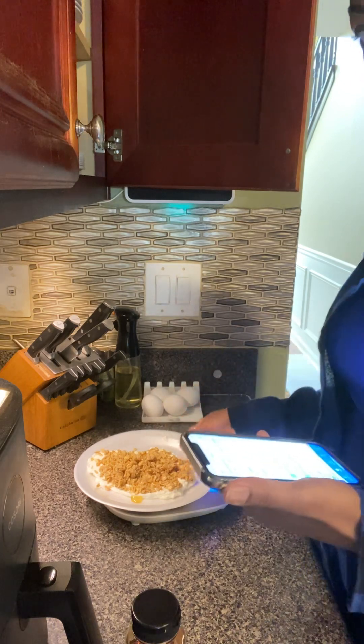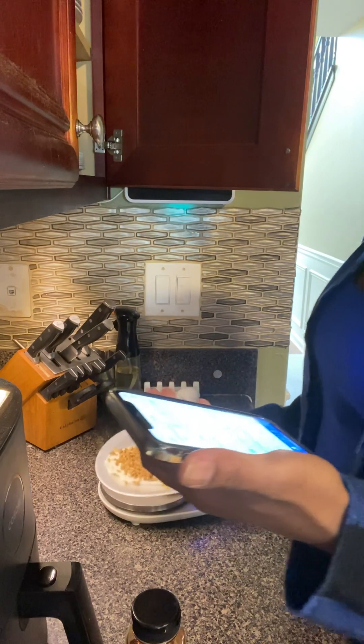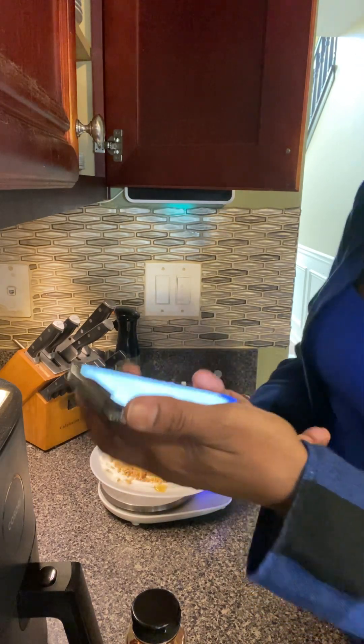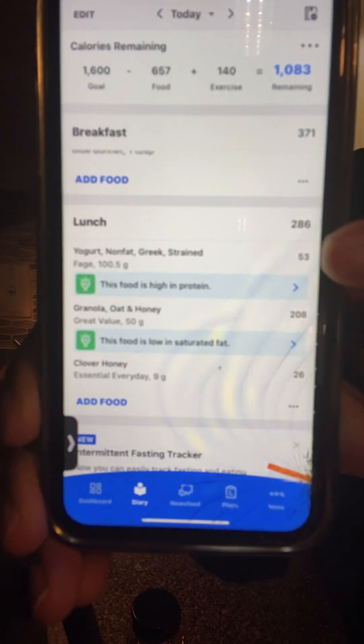So this lunch right here — I know it doesn't look very pretty — but it is a total of 286 calories. 286. That is my lunch.